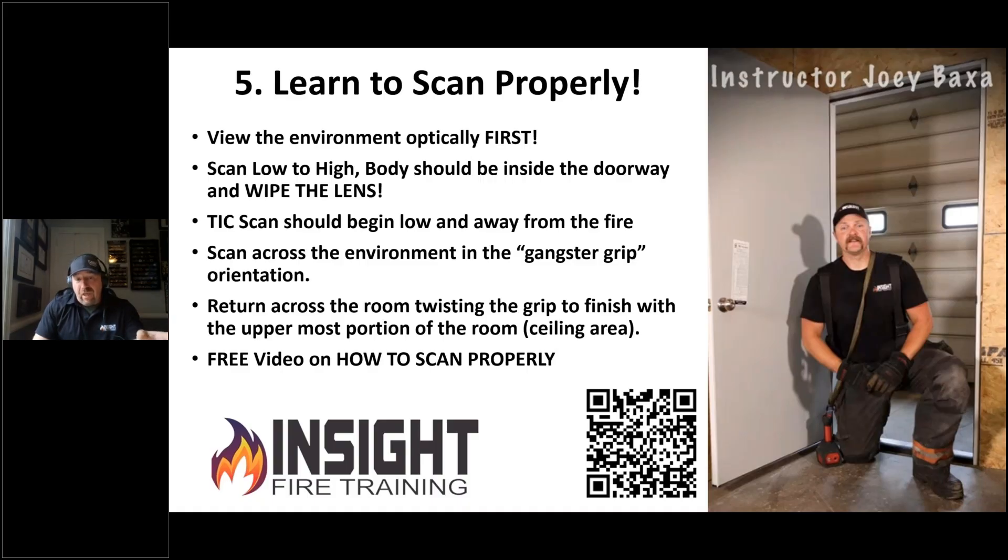We teach four points of scanning in fire training. You have to get low, break the plane of the environment with the camera, sweep and call out with your body first, then pick up the camera, swipe, wipe the lens, and scan wall to wall slow and steady — and that's what wins the race.